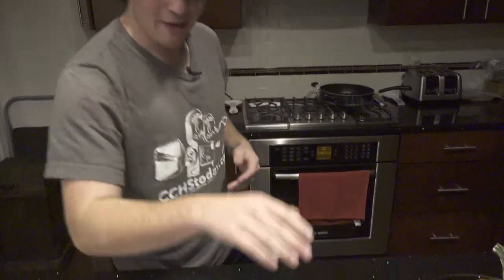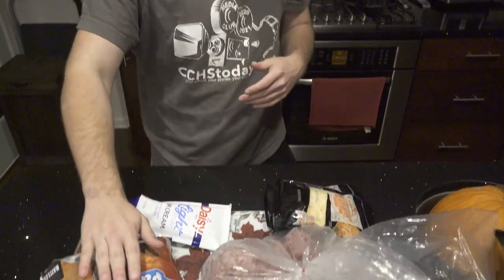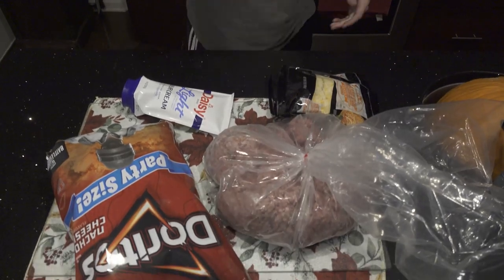Look — cheese, sour cream. That's our final ingredient. I had no idea how expensive cheese was until you're trying to buy every taco ingredient for ten dollars. You really learn to appreciate the value of a dollar. So we have all of our ingredients here: we have our beef, our Doritos, sour cream and cheese.